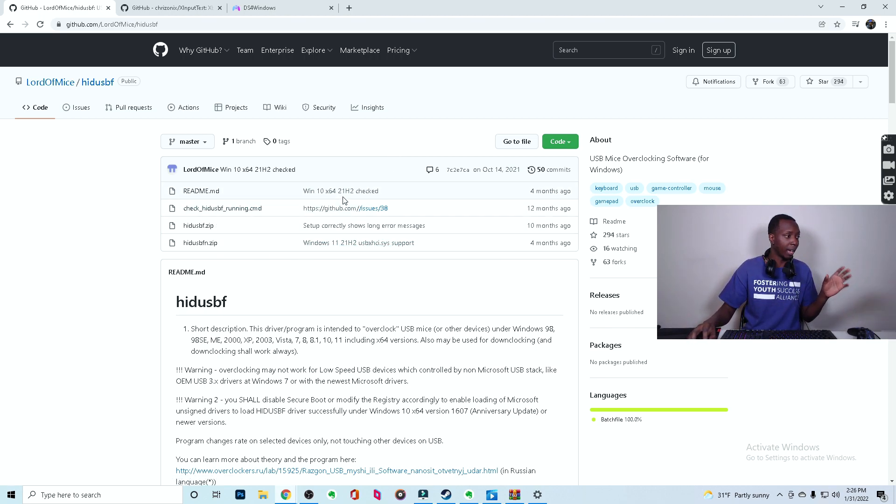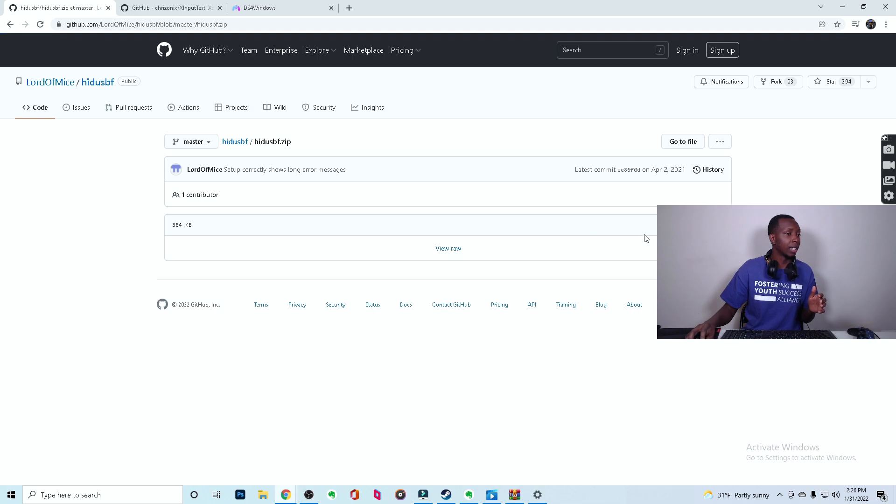First, you're going to go to the first link which is the HIDUSB link. When you get there, click on HIDUSB F.zip right there. Then click download.